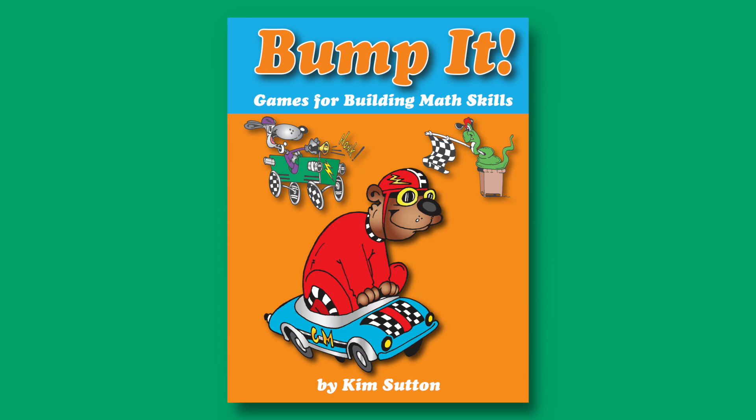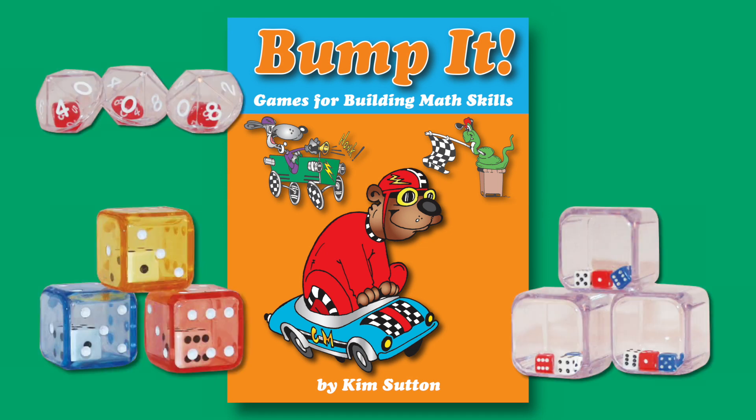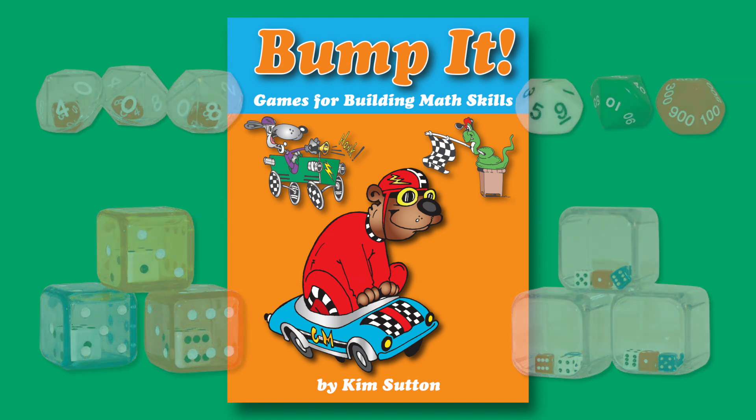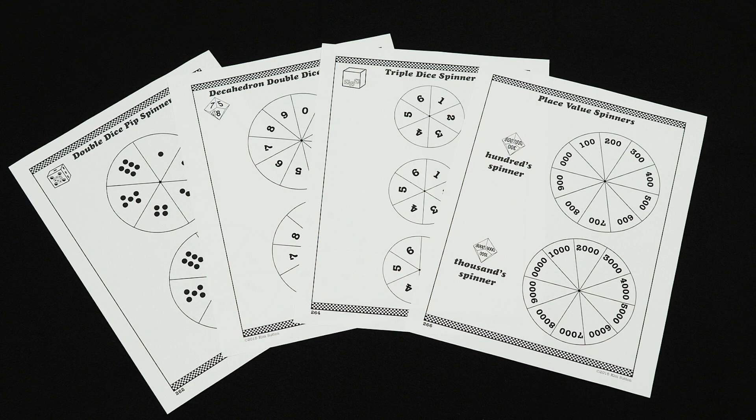The games are played with my amazing dice: double dice, triple dice, decahedron double dice, and place value dice. Because I didn't want teachers to feel they needed to buy or have the dice, I included spinners to simulate the dice in the book.